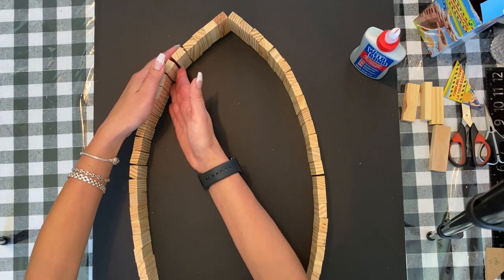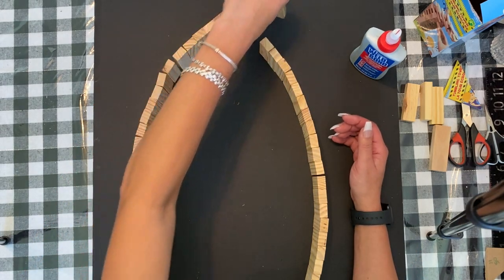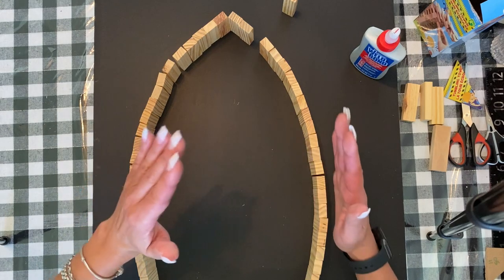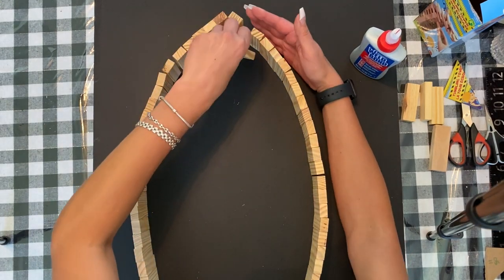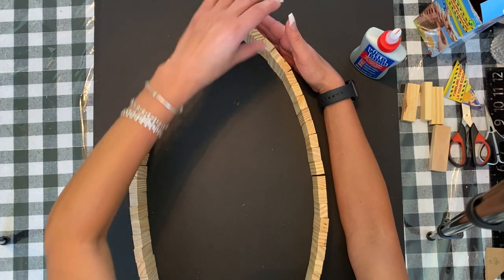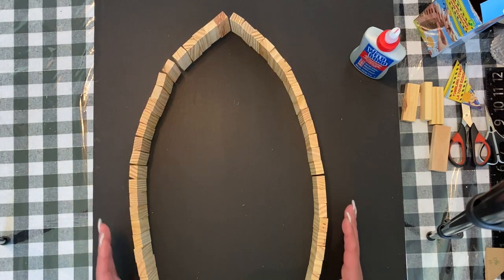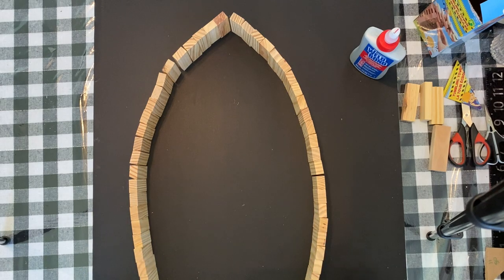I suggest laying all the blocks out first to get the design shape you want, then take one out at a time and start gluing. That way you can shape both sides so it's not lopsided, and you can move them as you go to ensure a nice smooth finish. Then put the bottom on and glue that section. I'm going to give it a couple of hours and then move on to the next step.